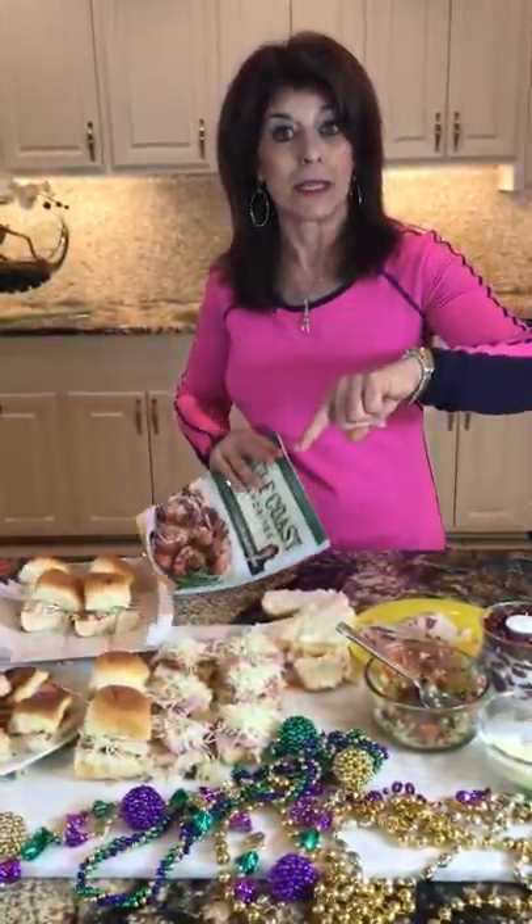I'm going to put the link — if you don't have this recipe be sure to share it with everybody you know, so you can have Mardi Gras wherever you live.